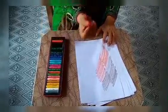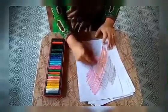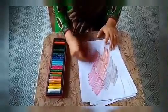Let's use color red now. Now we will use color green.